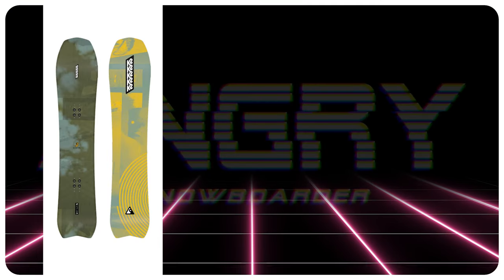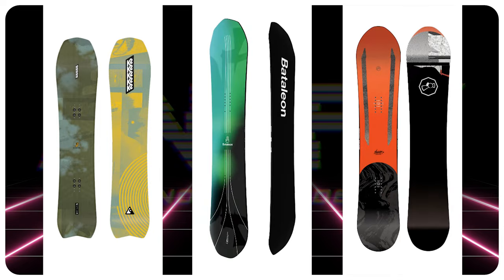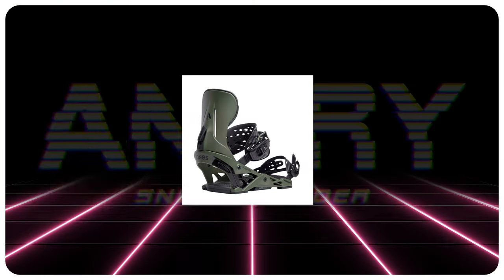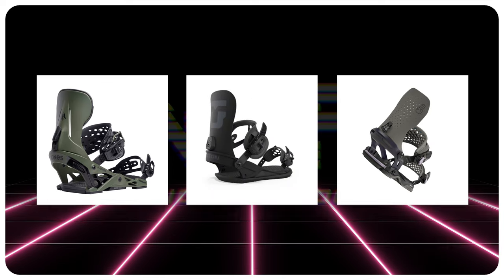Overall it's a great board for what it is. Comparable boards: the K2 Excavator, the Battalion Thunderstorm, the Capita Navigator. Binding recommendations: the Jones Mercury, the Union Strata, the Battalion Astro A-Sim.